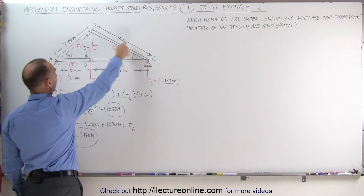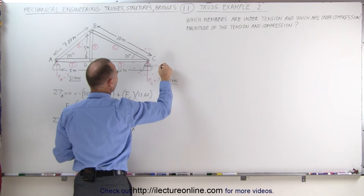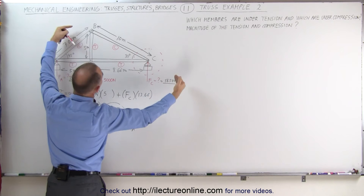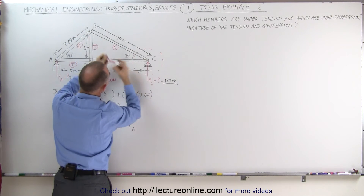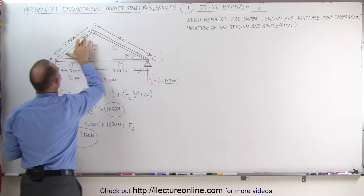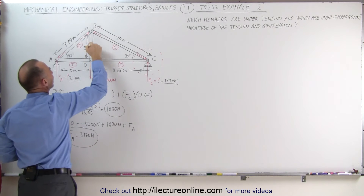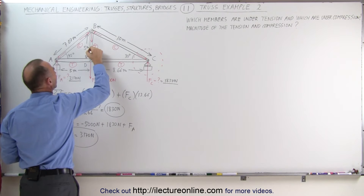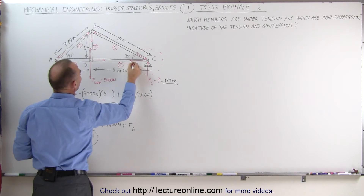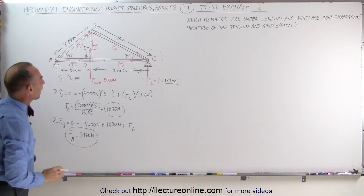Now we're ready to determine the tensions and compressions on the members of the truss. Before we do that, we need to know the directions of the forces on each of the members. If a member is under compression, it's being pushed from both directions, so the member pushes back — applying force on each connected joint outward. If a member is under tension, it pulls on each joint inward. So now we have identified all the forces acting in all the members.